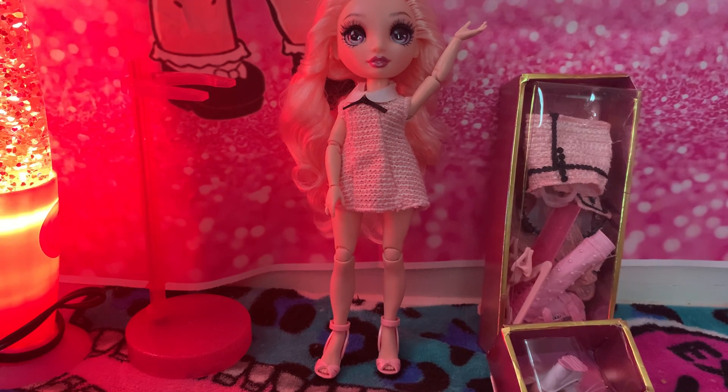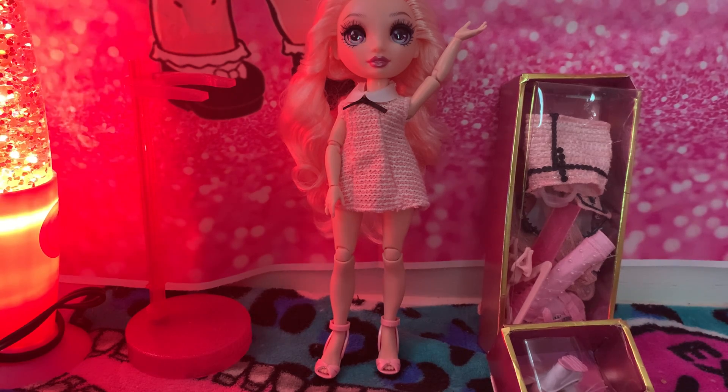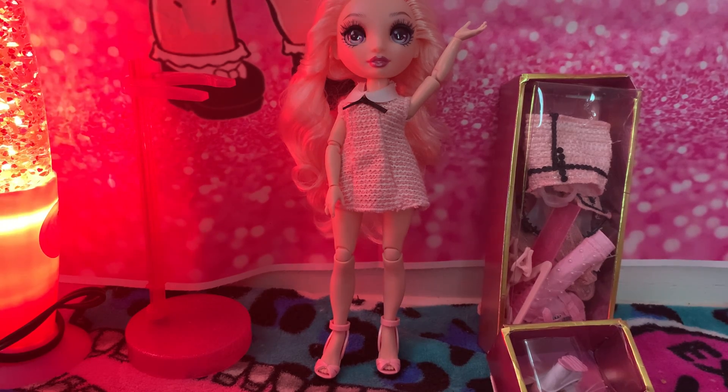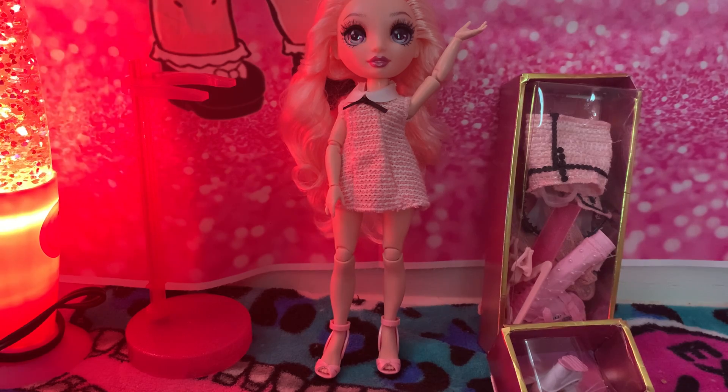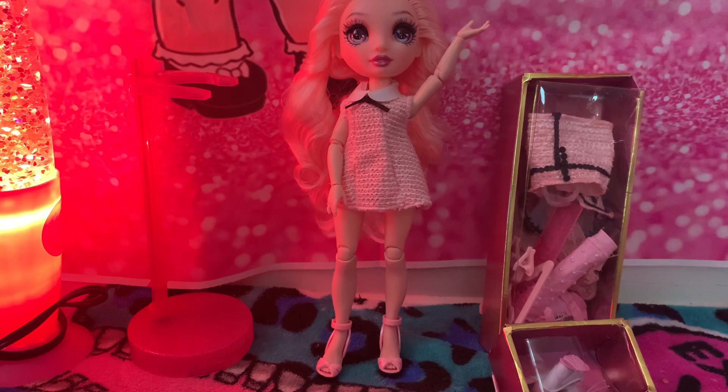Hi guys, this is Jay's Toys here, and today I have Bella from Series 2 Rainbow High. Today we'll be showing what she looks like and what she comes with.